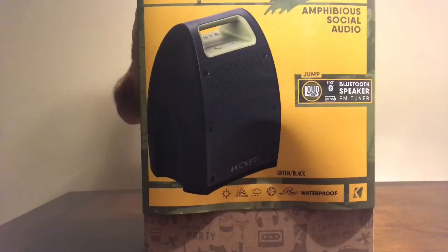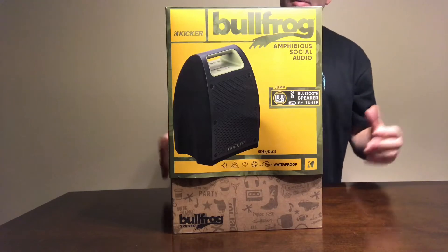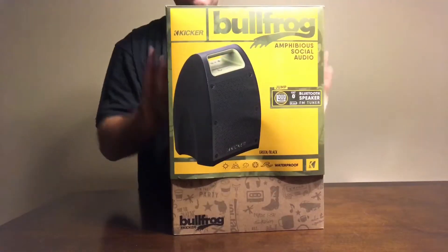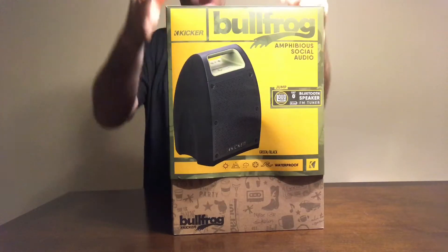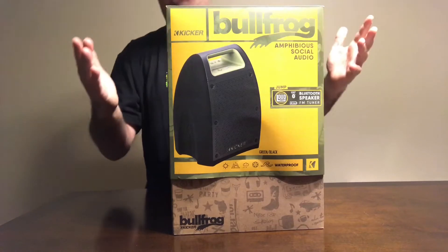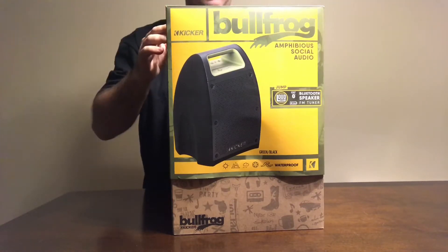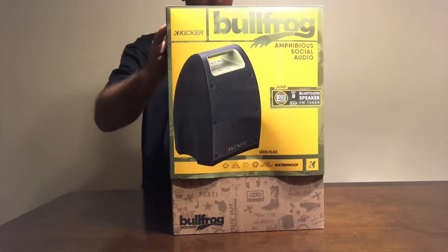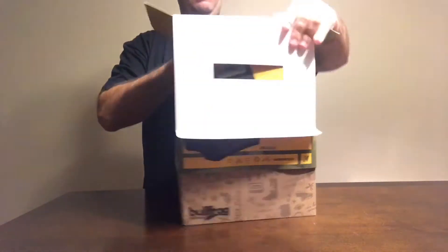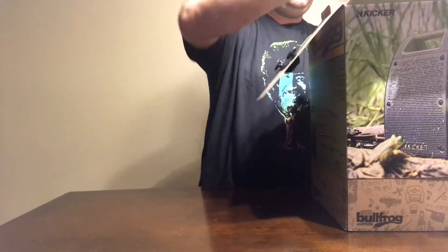This is going to be an unboxing video for the KICKR Bullfrog Bluetooth speaker, price listed at $400. It's definitely a premium product — a little more rugged than others out there. It comes with an IP66 waterproof rating, so no dust, and it's waterproof, not just water resistant. At $400, it's going after the Mega Boom market — those are around $300 by Logitech. It's supposed to have two four-inch speakers and two three-inch speakers built into it.